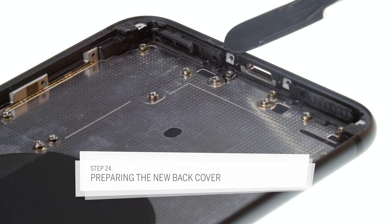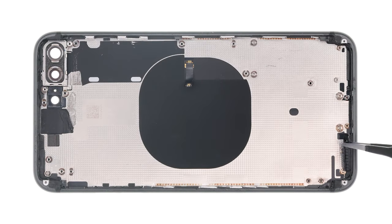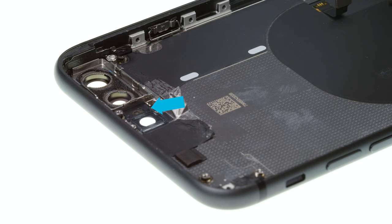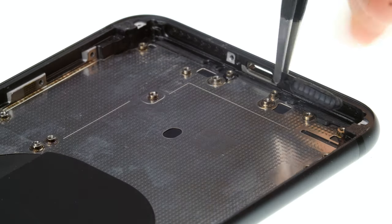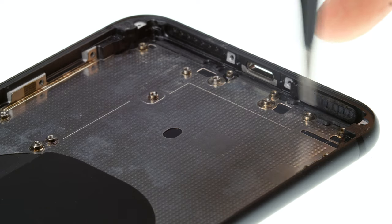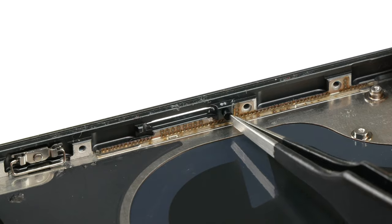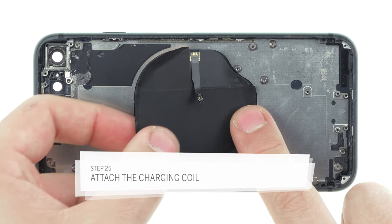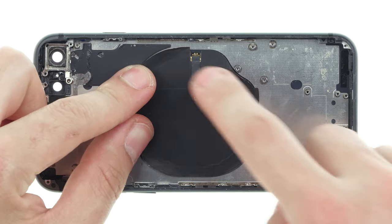Now prepare the new back cover. You may have to reuse small parts from the old device such as the rubber gaskets around the speaker. Compare the new back cover with your old one to see if any parts are missing. Sometimes you may need to reuse small parts like the plastic bezel of the flash. Also make sure that you reuse the rubber gasket of the microphone. Stick the speaker gaskets to the lower edge. Insert the small pin for the SIM holder in the correct direction. Then paste the charging coil to the back cover as flatly as possible. Position it correctly so you can connect it to the logic board later. If the glue does not hold properly, heat it a little and then press it on.